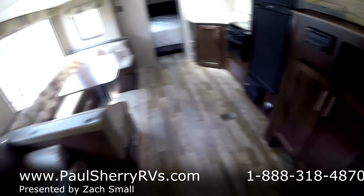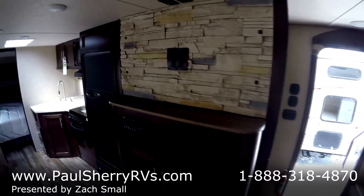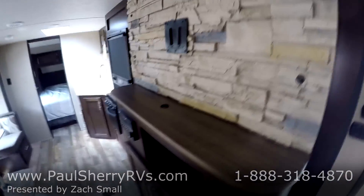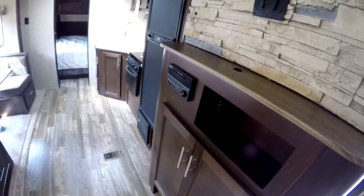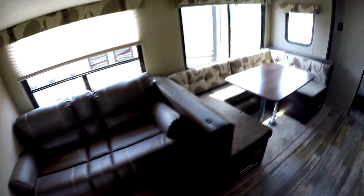Moving to the living area, you'll notice this has got the entertainment area right here in the middle, so you've got a nice point of view. The TV bracket matches the one outside. Radio, DVD player. There's also a nice kitchen area with a stove, oven, and microwave of course.